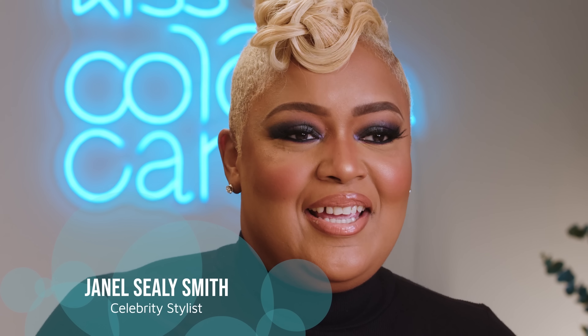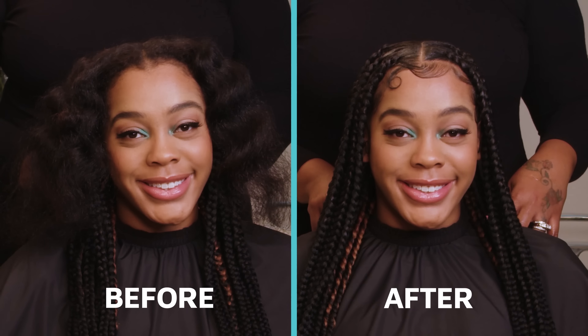Hey, Kiss Cuties! It's Janelle, Kiss Color & Care's resident hair expert, and I'm showing you how to build the best braid regimen to help you maintain this iconic jumbo box braid style.